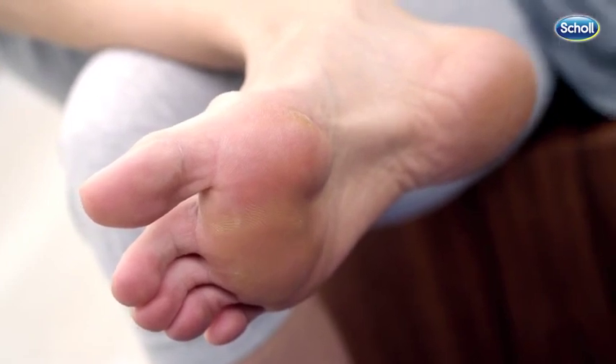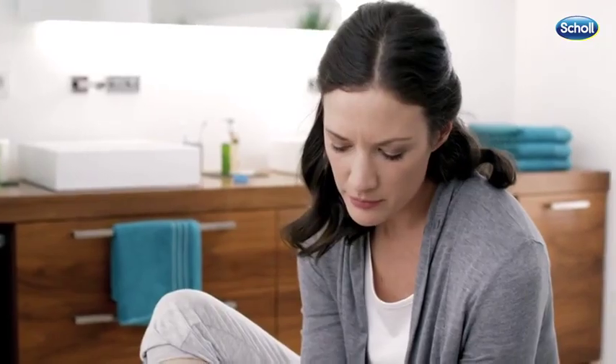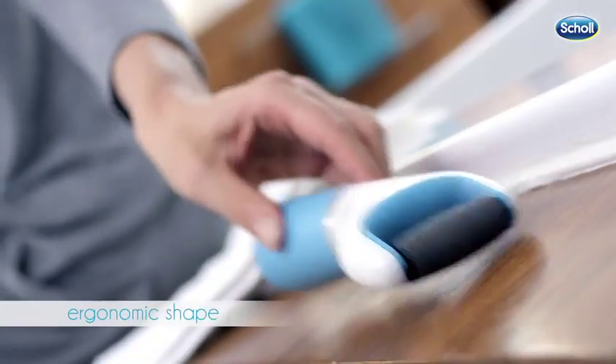For optimal results, your feet should be clean and dry. The surface of the roller is covered with tiny microgranulates that remove excess hard skin quickly and easily.